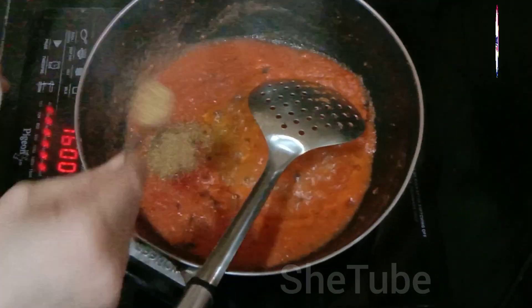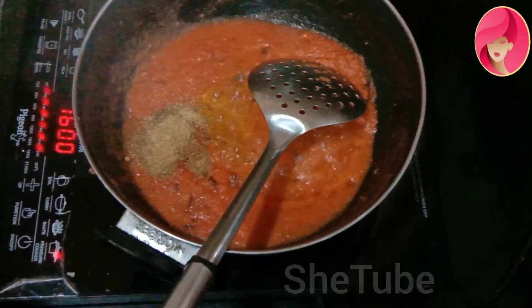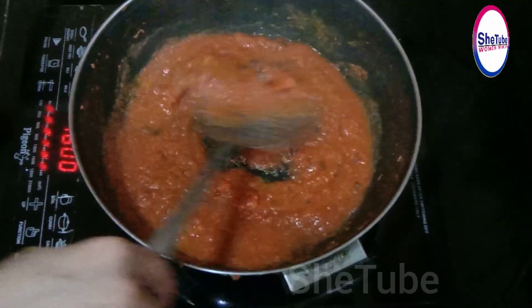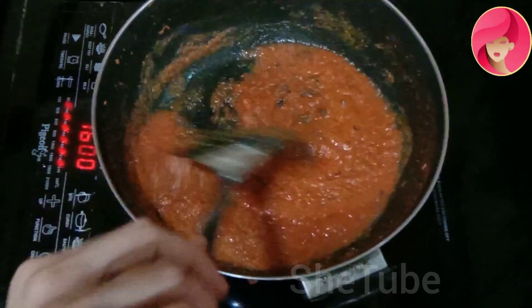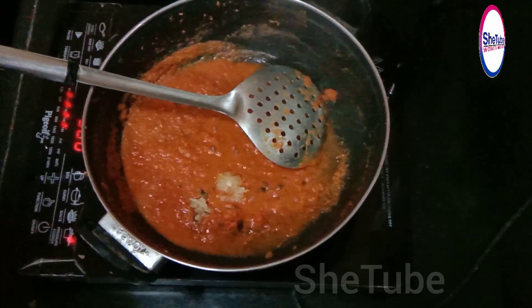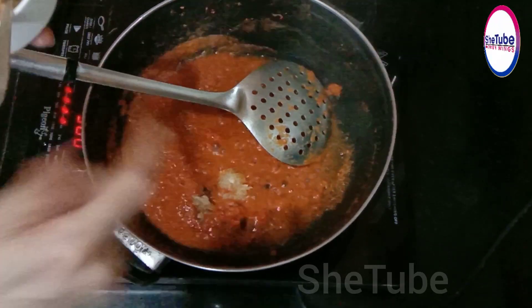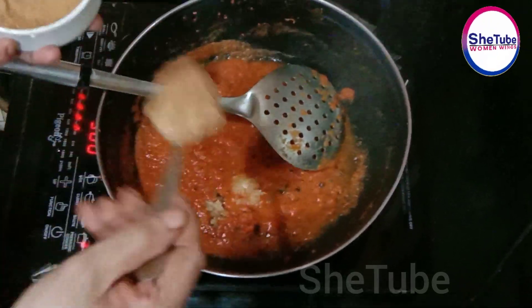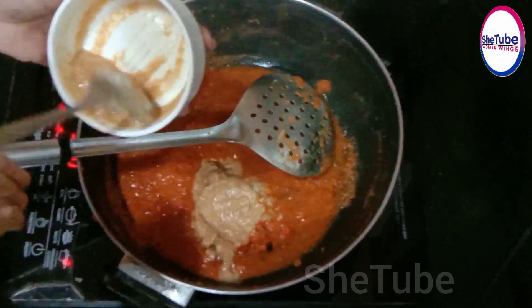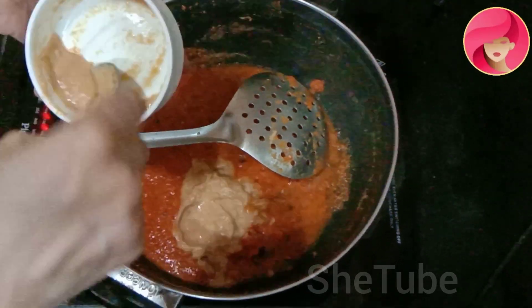I made 2 pieces of brown chicken. This taste is very good — you can see how it is. Fry it golden in the grinder.